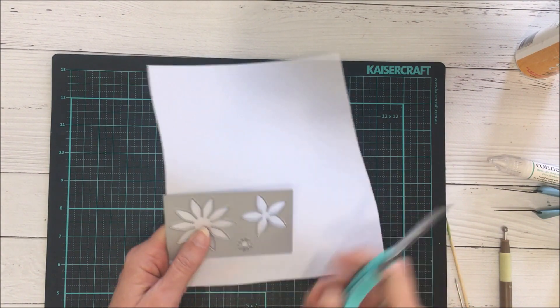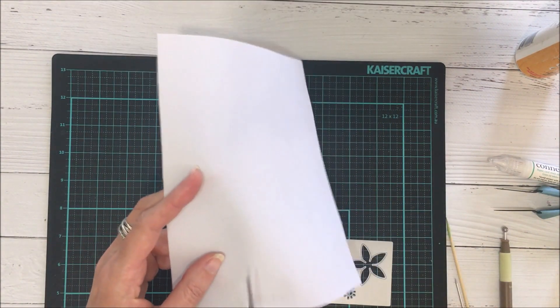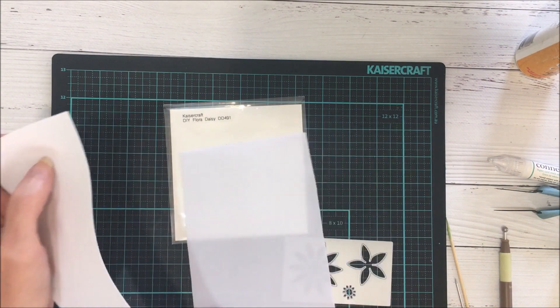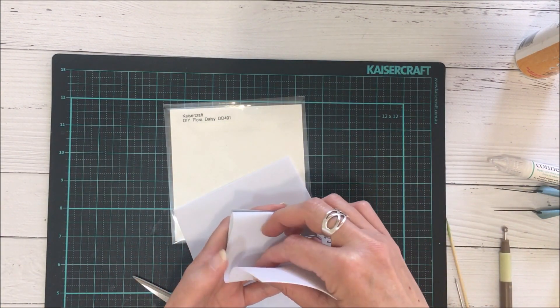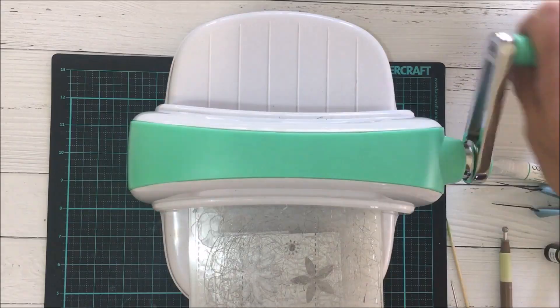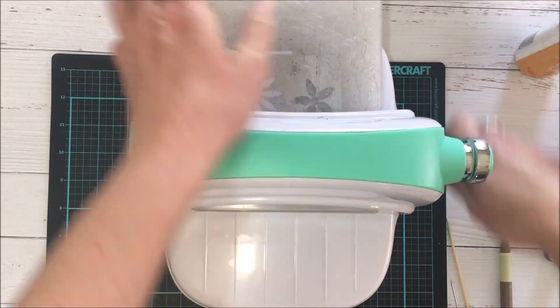To begin with, I'm using the DIY Flora daisy die and some white art foam. Here I'm just lining up the die with the art foam so that I can cut out a strip. I place the art foam over the largest of the daisies on the die, concertina fold it, then place it on to my sandwich and run it through the die cutting machine, as you can see.